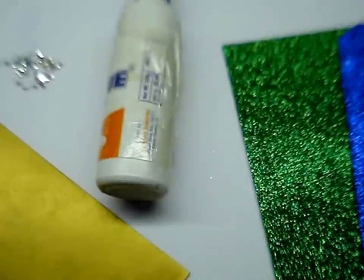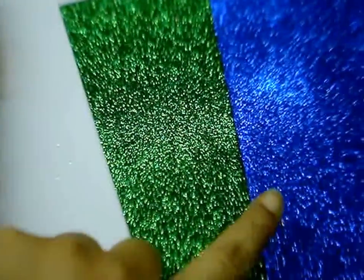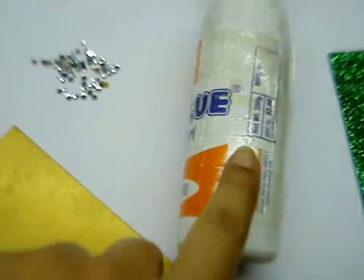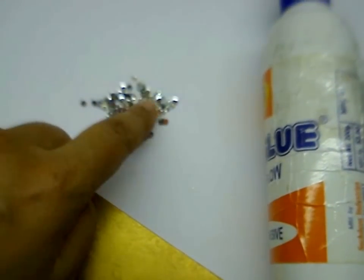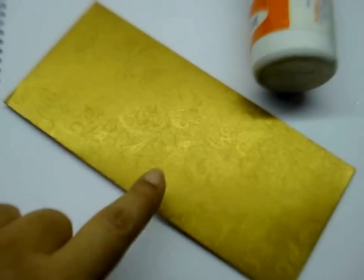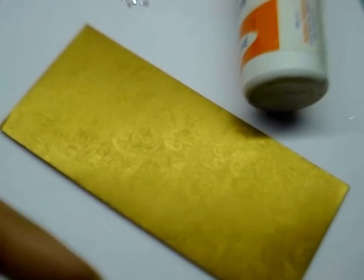The materials required are glitter foam sheets in any colour that you use, glue, some studs, rhinestones, and an envelope which you can either make yourself or buy a ready-made one.